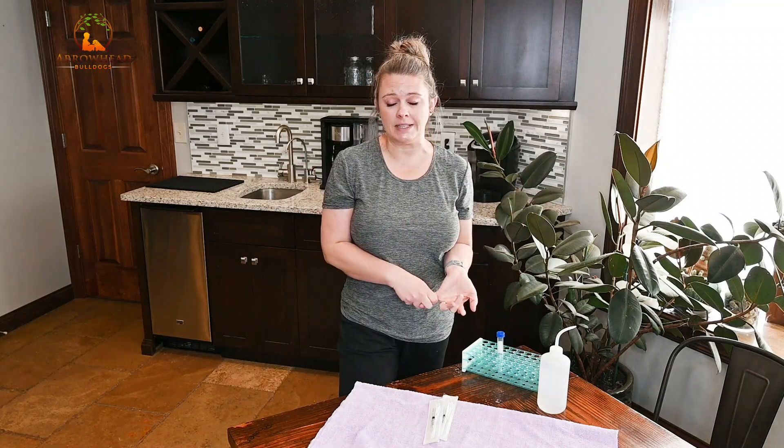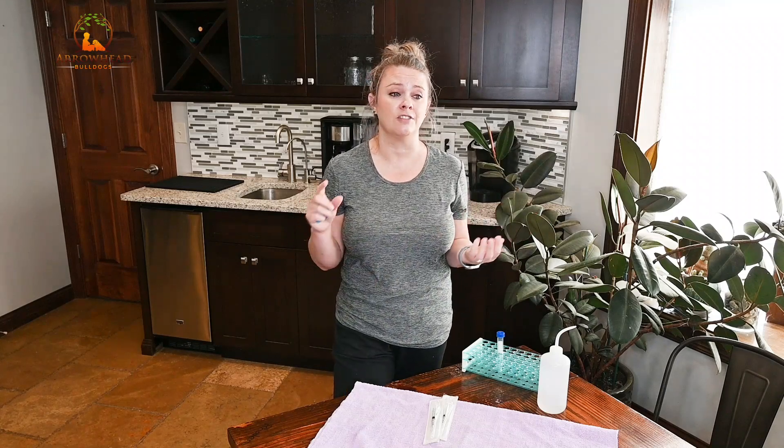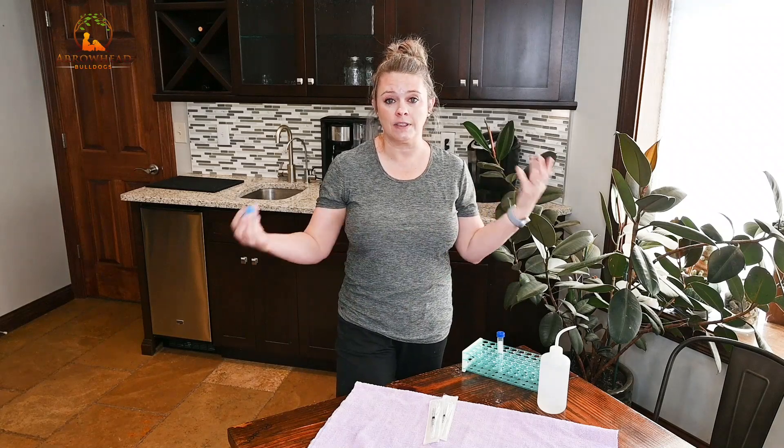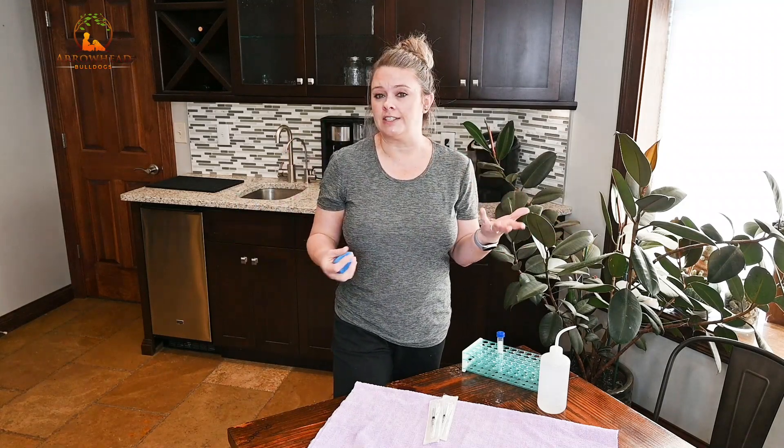I have talked to a lot of phlebotomists — I am not one — but I have friends that are, and I've talked to a lot of vet techs and vets and they've all given me tips, as well as scouring the internet, reading as much as I can, and watching a ton of videos. This is basically what has worked for us — I try to take a little bit from everything and figure out what works.